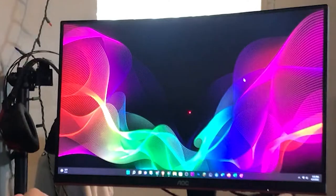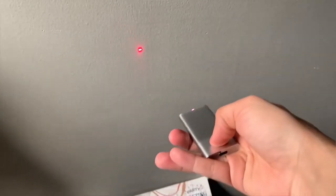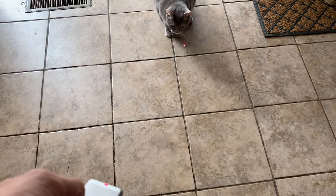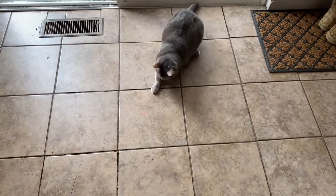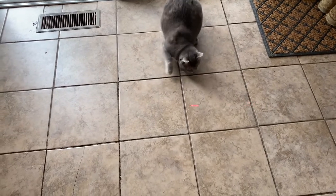Fun fact, my cat loves this thing. If you hold the button down for three seconds — and I'm glad they thought of this — it turns into a laser pointer. It's usually for something like PowerPoint or a presentation, but my cat loves playing with it. Sometimes I have to kick her out of the room, though, because obviously that's my turn.